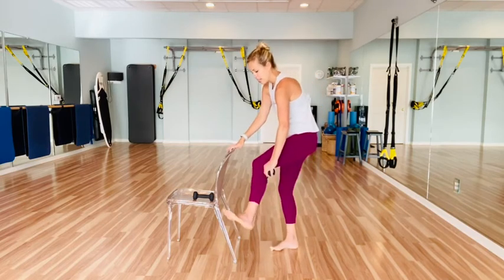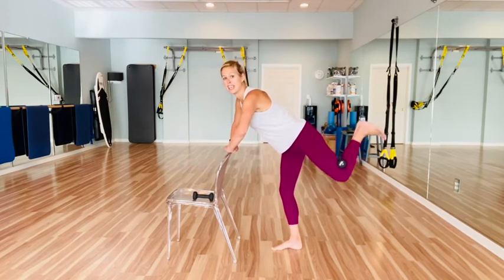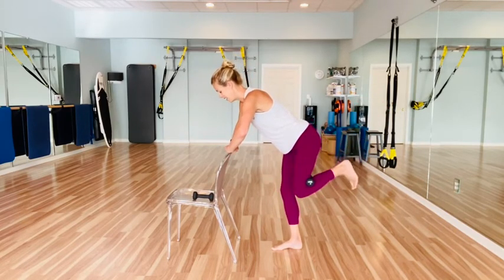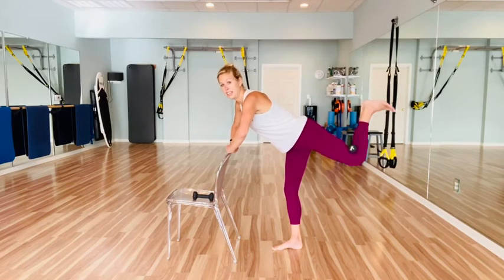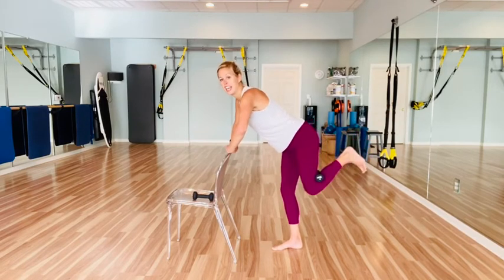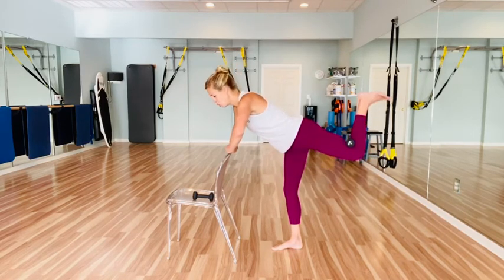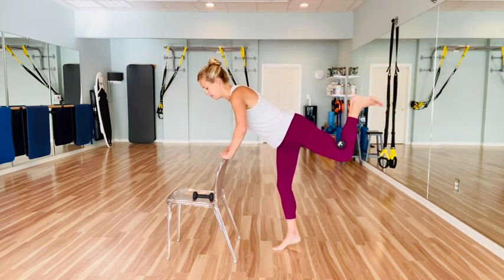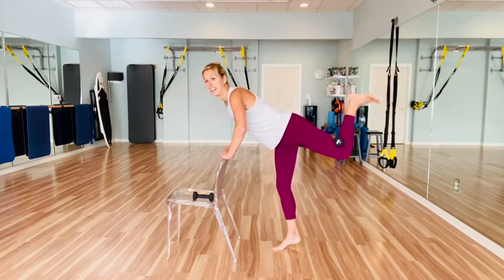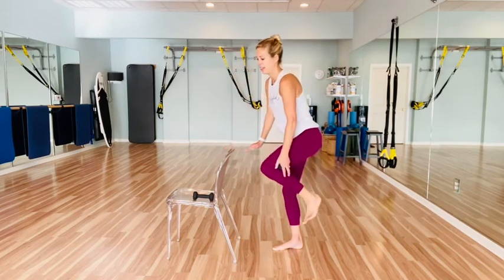Get ready for that glute series on that left leg — take that weight behind your left knee and we're going to press up and lower. Press and lower. Counting down from four, three, two, and one — hold it up. Lift that heel, press it up. Lift, lift, lift, press — for five, four, three, two, one. And lower that leg down and release.